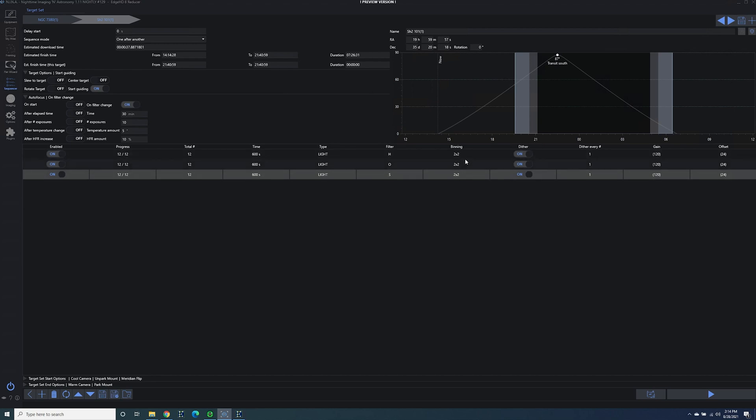I'm going to be doing binning 2 and dithering after every frame. My gain is going to be set to unity with an offset of 24, and I'm going to be taking 10-minute subs. The reason I'm taking 10-minute subs instead of five minutes — which I would normally take during the full moon, maybe even less — is because I'm really trying to see the effect, if any, that imaging during the full moon would have on my normal imaging. Normally when I don't have a full moon, I use 10-minute subs unless it's a very bright target. I'm going to be taking 12 each of hydrogen, oxygen, and sulfur, giving me about seven to seven and a half hours of total imaging time. I might not be able to use all of my sulfur subs since I'll be inside the twilight window.